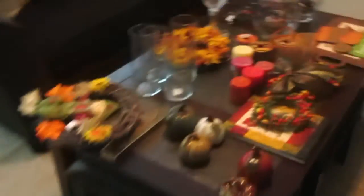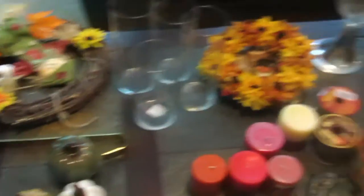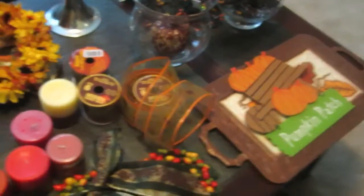I hope you enjoyed all of these ideas. I am going to get started decorating and I hope you'll do the same. Alright, thank you so much. Have a wonderful day and I will see you next time.